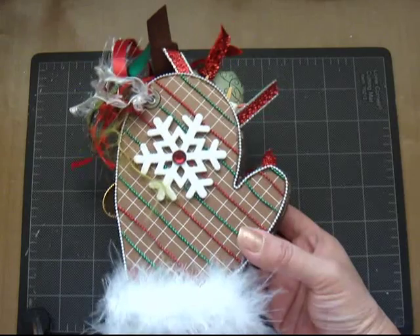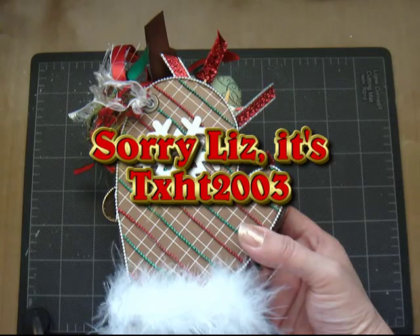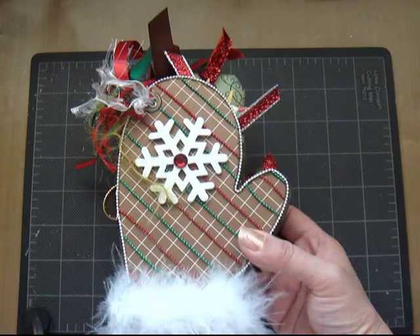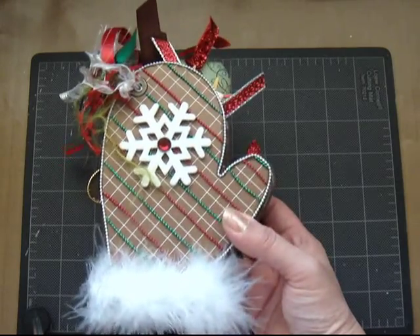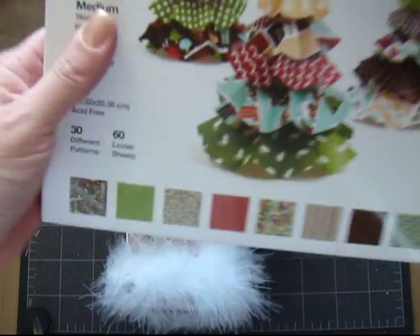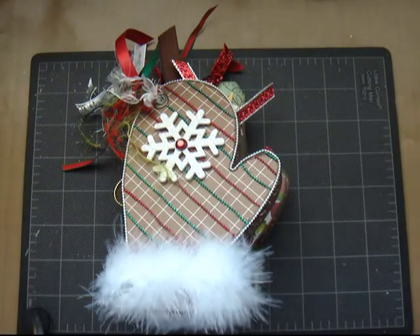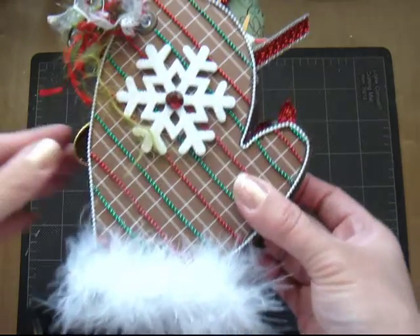My inspiration, I have to say, was THXT2003 — that's Scrapbooking Diva. I saw that she had begun her mittens and she used the paper from American Crafts. That's this paper. And I immediately fell in love with the way her project was turning out, so I had to go and get the pack and try to do one of my own.